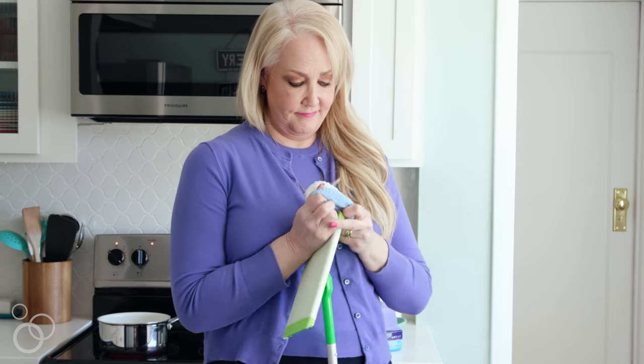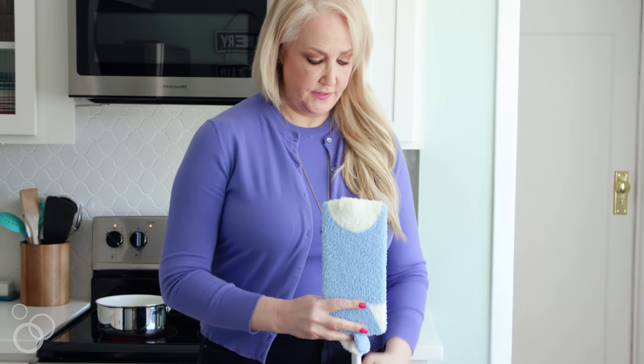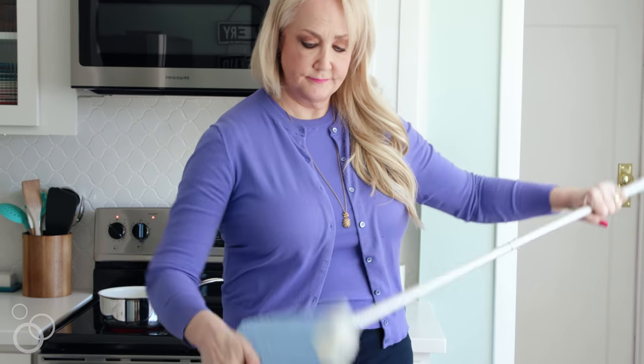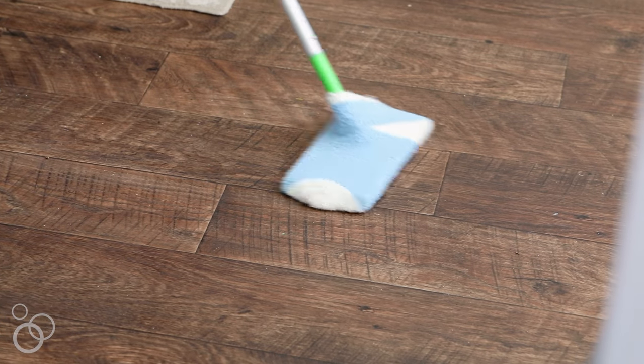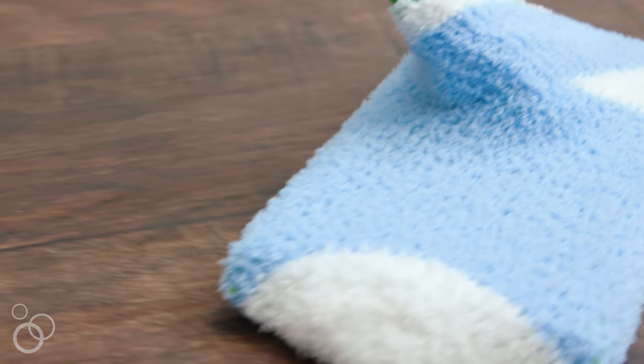It's a fuzzy sock. You can buy them at Walmart, you can buy them at the dollar store, and all you do is slip it over the base of your Swiffer Sweeper. They're really stretchy, so it goes on really easily. The fuzzy material works like a charm at picking up dust and dirt and hair. And when you're done using it, you can simply throw it in the washer with the rest of your laundry and then you can use it again and again.